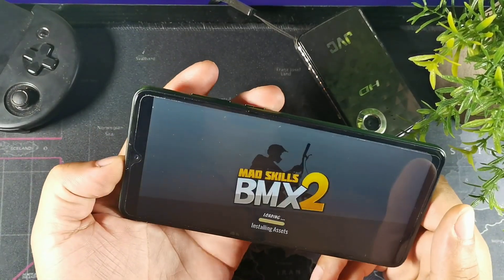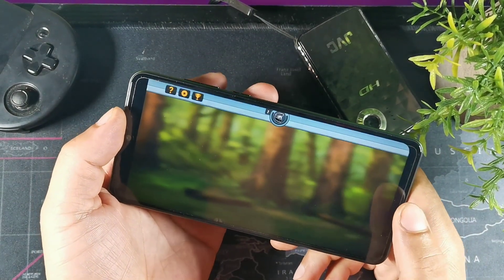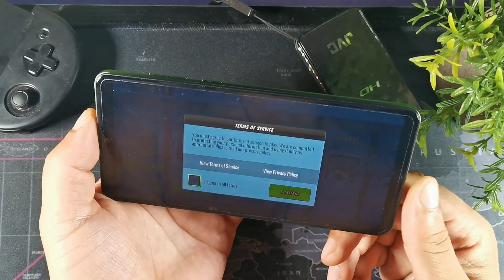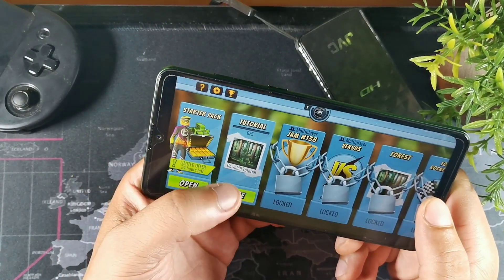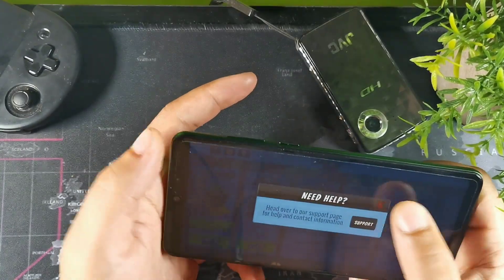This is BMX Mad Skills. I've just been really addicted to this game lately. It doesn't require a lot of graphics but it performs really well on the IPS display panel, which is HD at 1560 by 720. I'm going to see if I can log in through my other account.